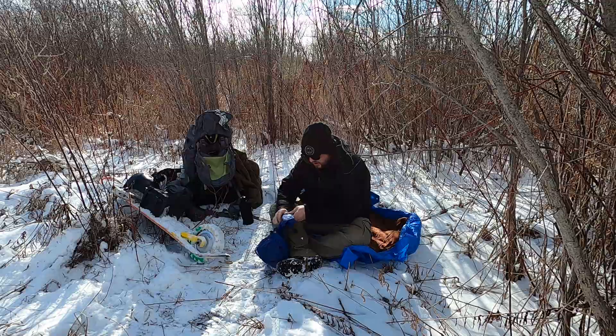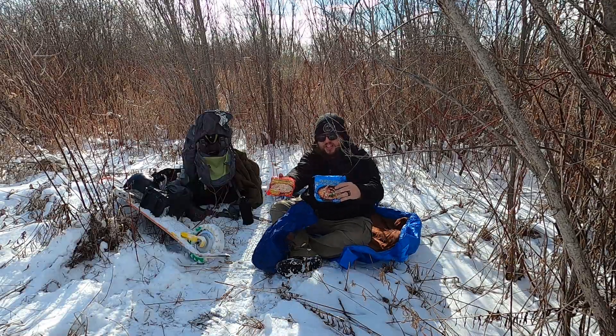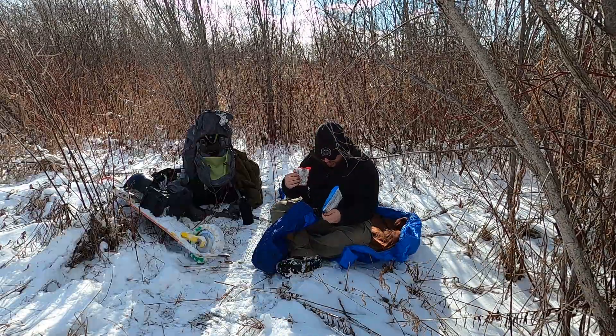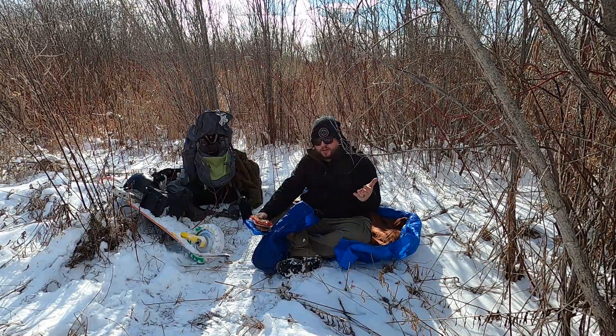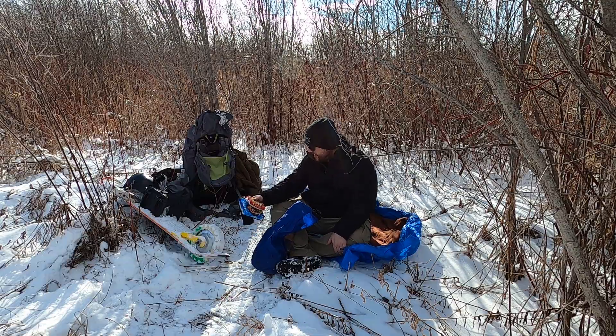Okay, what do we got here? I think we're going to have a double helping of noodles because I forgot to fill this up. I actually went and bought a backpacker meal that was on sale to bring out here, and I forgot it in the car. Good job, Mike.